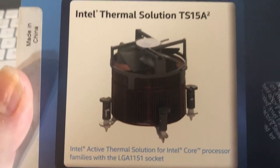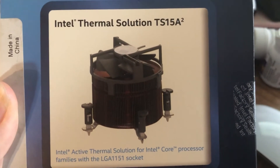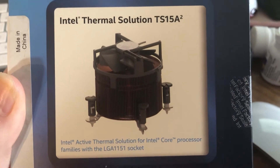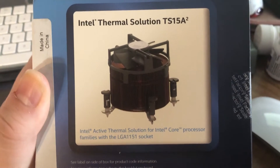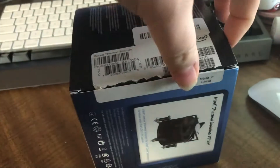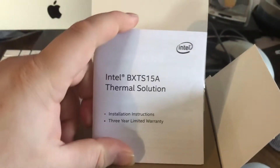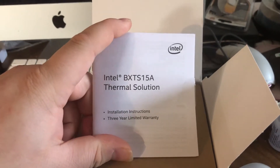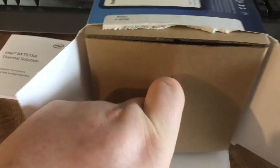So let's get started by seeing what is in the box. It looks like a standard pushpin design, which I know some of you might prefer the screw-on design. I prefer the pushpins because you don't have to remove the motherboard and install a back plate — you can just install this without having to remove the motherboard. It comes with installation instructions and a three-year limited warranty. It's actually pretty good considering this thing is only $30.